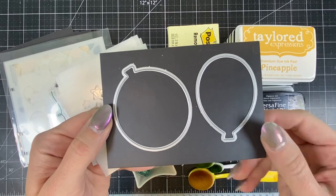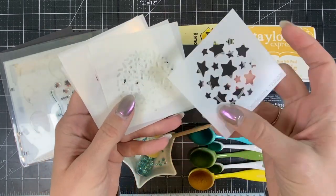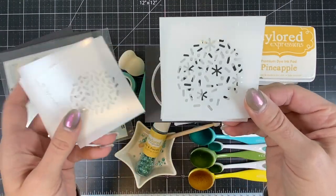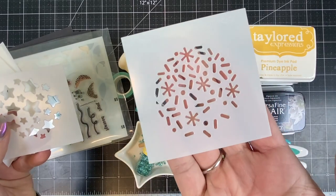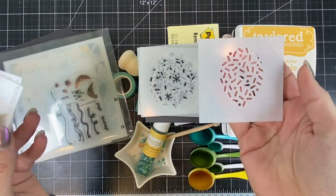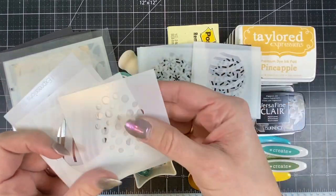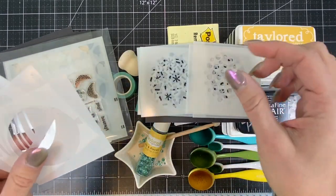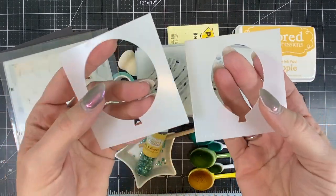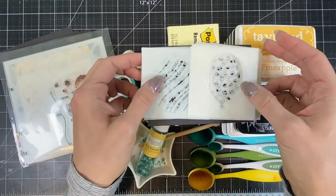This is our birthday balloons stencil and die combo. It includes two different birthday balloon dies and different stencil patterns that you can stencil over the top of the balloons. There is the larger balloon that comes with sprinkles and stars, then the smaller balloon in sprinkles and stripes, then we also have polka dots and stripes for the larger balloon. Each balloon has three patterns and then there's a solid balloon if you want to blend your balloon instead of die cut it from cardstock.